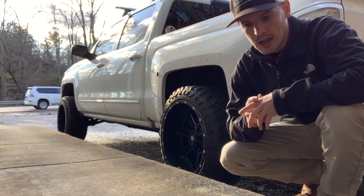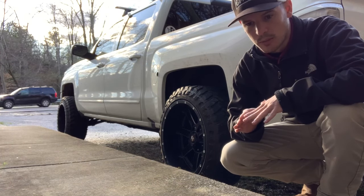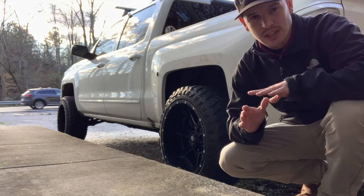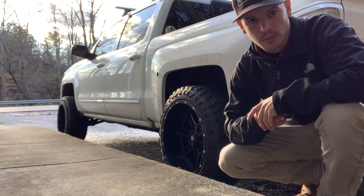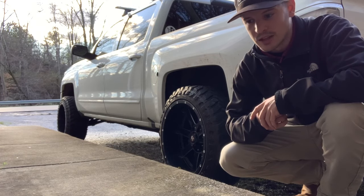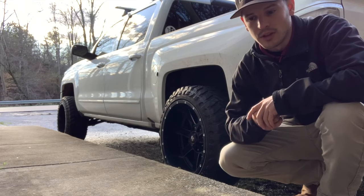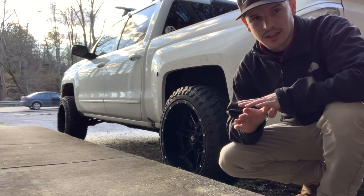Hopefully this will come up in a quick Google search so people won't have to post it on Facebook. When you see a ton of posts about the same thing on Facebook it tends to be a meme fest where people troll each other — comments like 'scrap it, part it out.' I wanted to come on here and do a quick answer: your truck's fine.